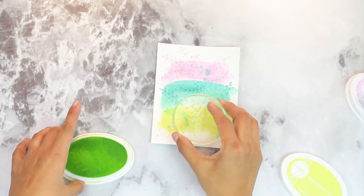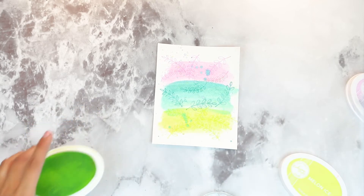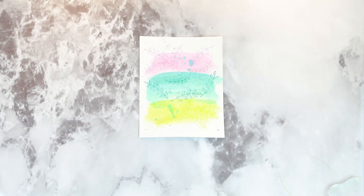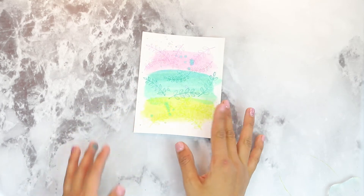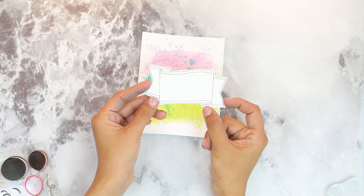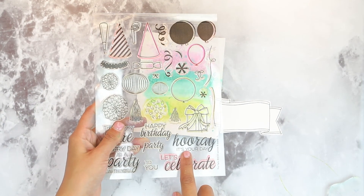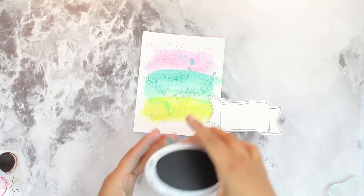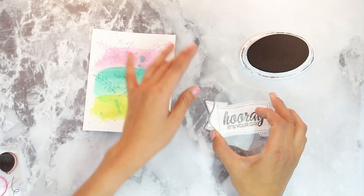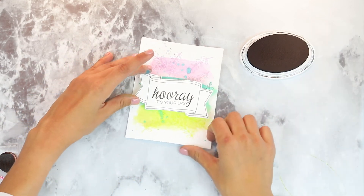I got a couple more of these leaf patterns — last one. That's what it looks like. Now we're going to move on to adding our sentiment. This is nice and dry — look how pretty those colors are. We're going to stamp this beautiful banner from the frame stamp set. I have stamped this in black and then hand cut around it. For the sentiment, we're going to be adding Hooray It's Your Day from The Party. I have some black ink and we're just going to keep this quite clean — we're going to ink up our stamp and then stamp Hooray. Once this dries, we're going to foam mount this to our card.